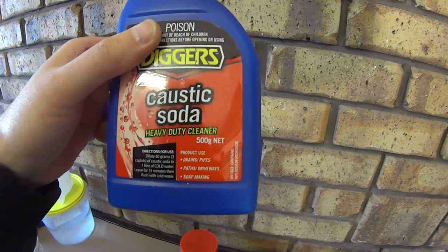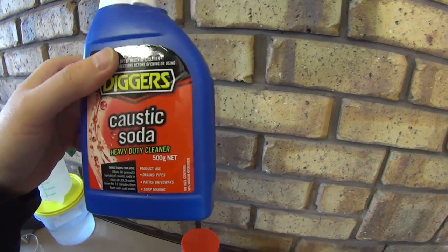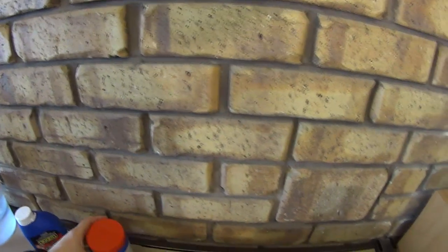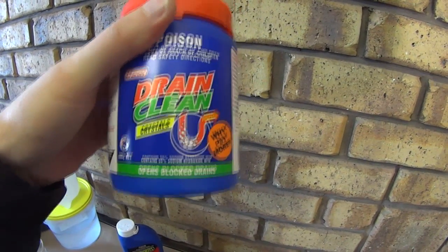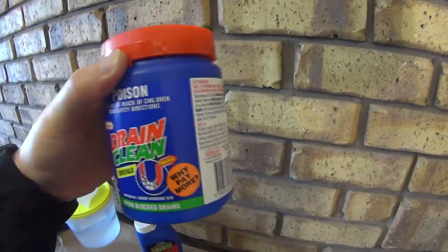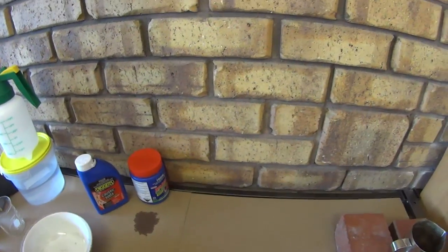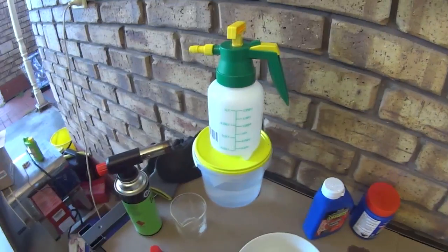We will be doing it with caustic soda. You can buy this one at Foodland — it's 99 to 98 percent pure. Foodland is probably the only place you can buy it at that purity, because everywhere else it would be 55 percent. That's the one I purchased originally and I'm not planning to use it today, but it might work. We also need water as a safety precaution.